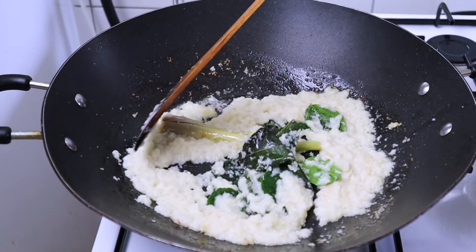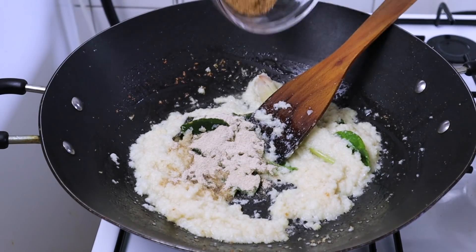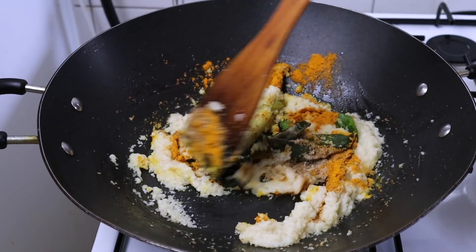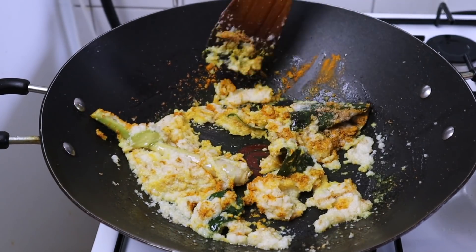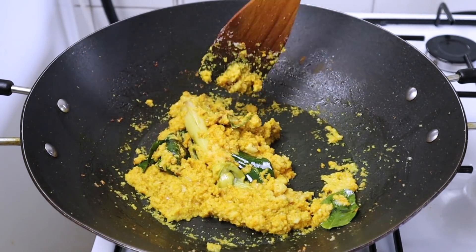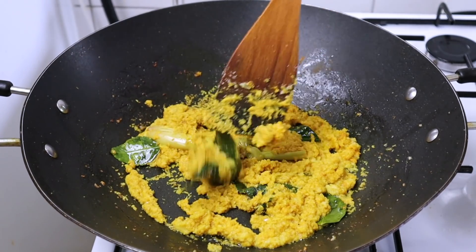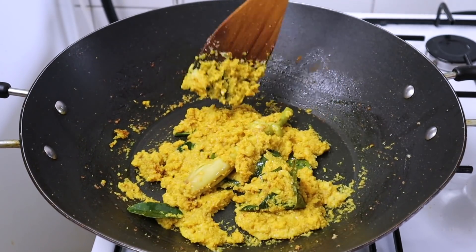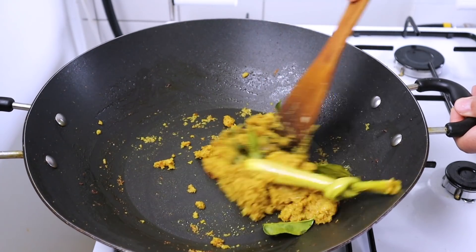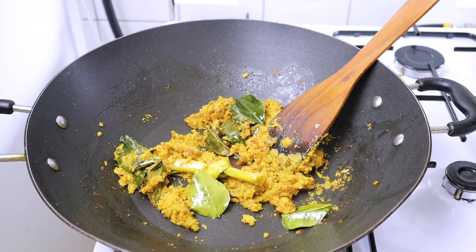Ditumis sampai matang supaya bau langunya hilang. Masukkan juga lada bubuk, ketumbar bubuk, dan kunyit bubuk. Variasi ayam bakar madu ini banyak ya, ada yang pakai asam, ada yang pakai gula jawa, sesuai selera saja. Tidak usah memaksakan bahan yang sulit, pakai yang ada di rumah saja. Bumbunya sudah matang, sudah harum dan kalis. Sekarang masukkan ayamnya.